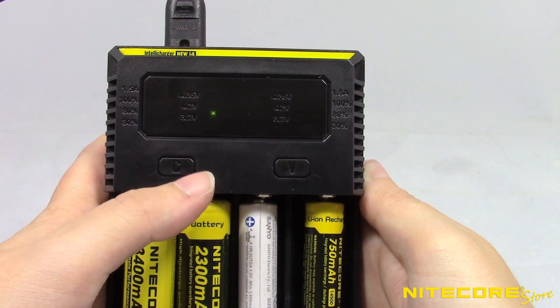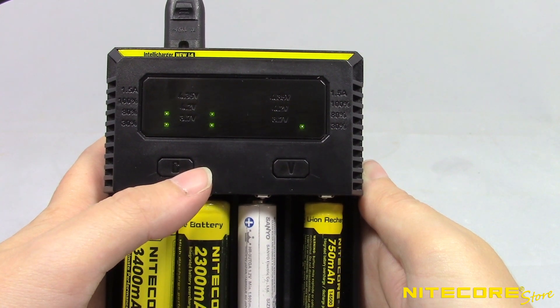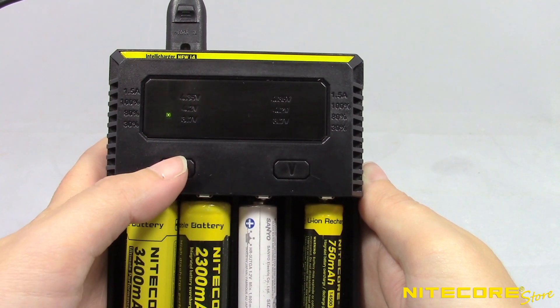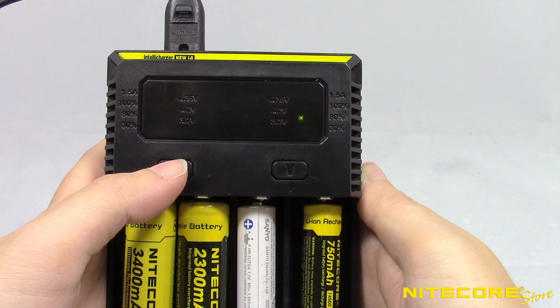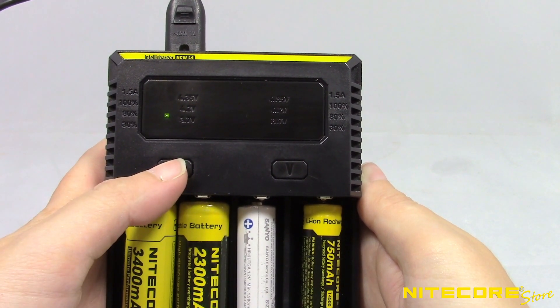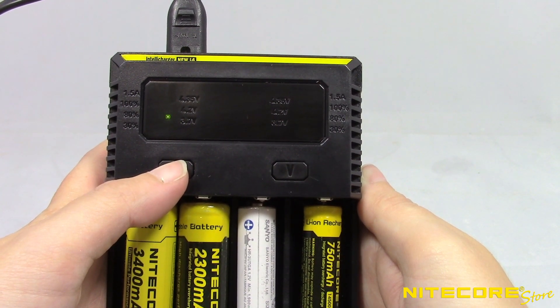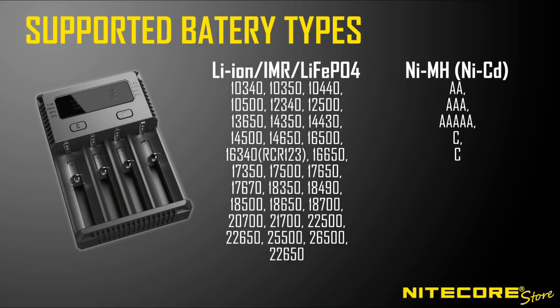You can also manually adjust the charging current as needed when charging high-capacity lithium batteries. Press the C button to cycle through the active channels. A single green LED will indicate which channel is selected. Once you've selected the desired channel, press and hold the C button to cycle through available charging currents. Here is a complete list of batteries supported by the i4.